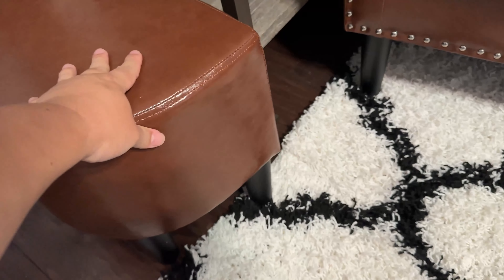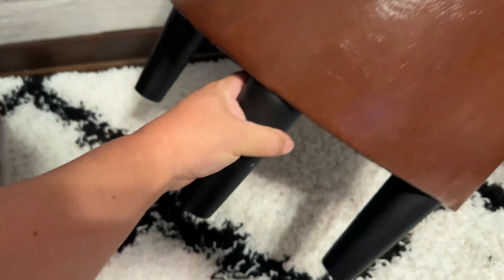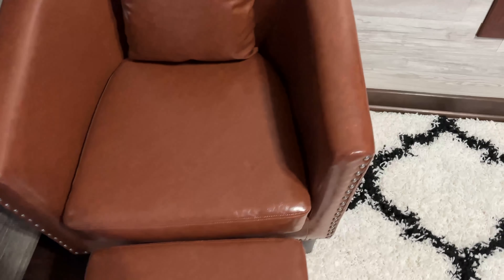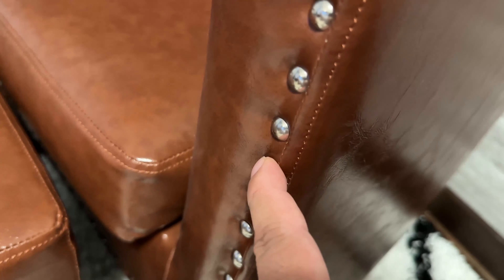I've seen these types of chairs where the ottoman tucks in underneath the chair — this is not one of them — but it's small enough that I can put it off to the side out of the way. In one of the pictures they even had it as a side table to the chair, so if I put it like that I could put my drinks or something on it. What I'm actually going to do is just leave it right in front of the chair for the most part, because it still doesn't take up a lot of space, and when I need it I can just kick it out. I actually like it — it looks pretty classy. It's got an old smoking jacket type of vibe to it. These little silver buttons on the front give it a little bit of that old fashioned country club look, which I kind of dig.